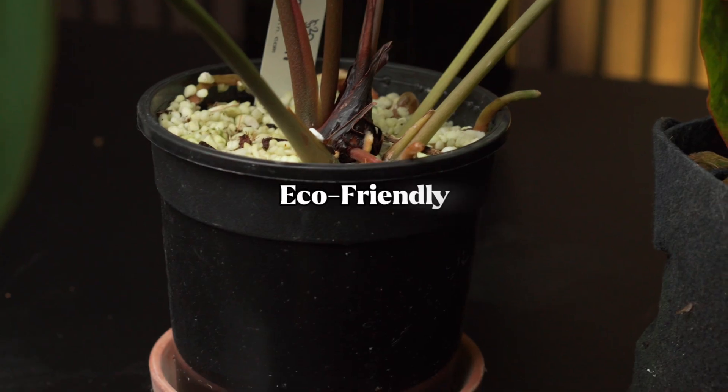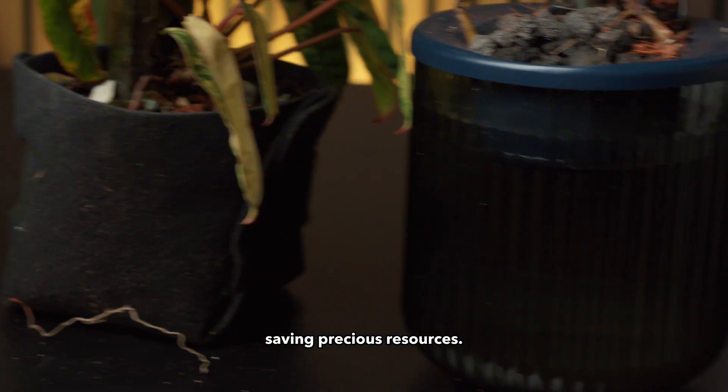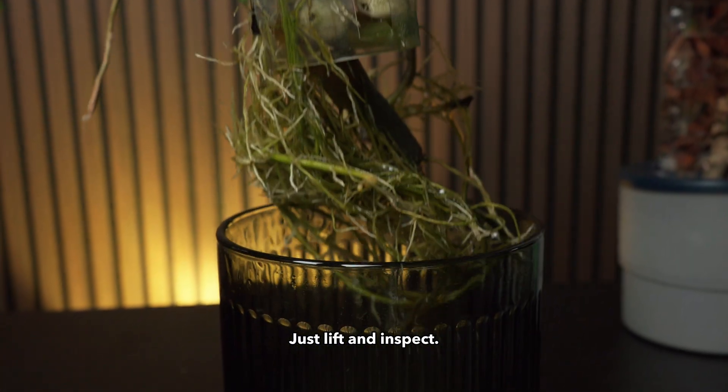The Growlid is eco-friendly. There are no requirements for Lekka in the Kratky-inspired pot, saving precious resources. It also means that the roots are easily accessible to check for damage — just lift and inspect.